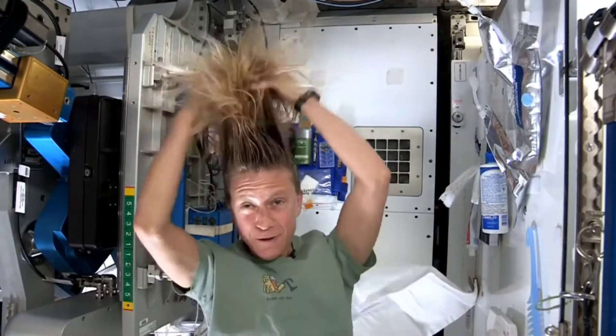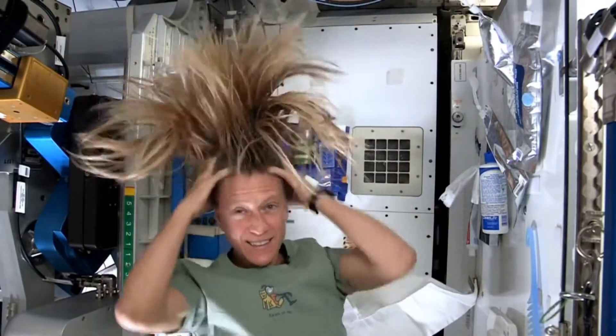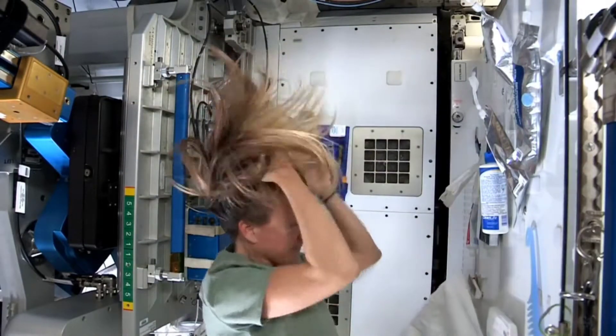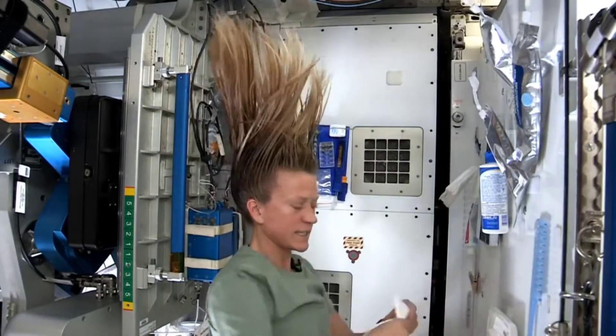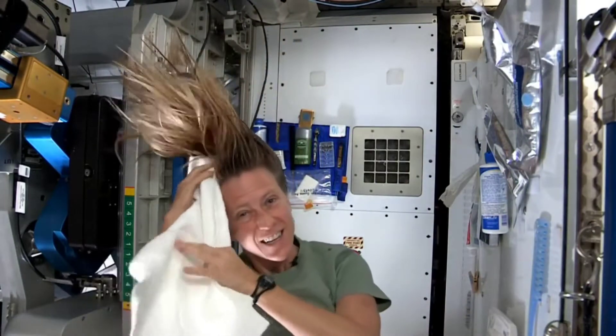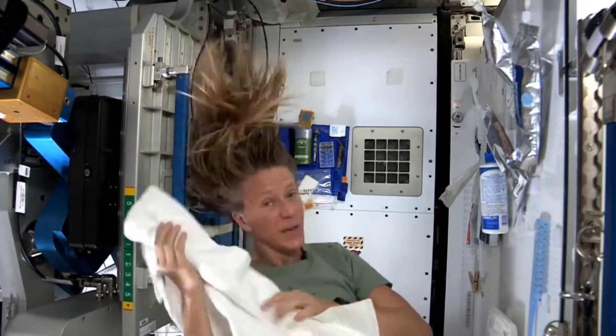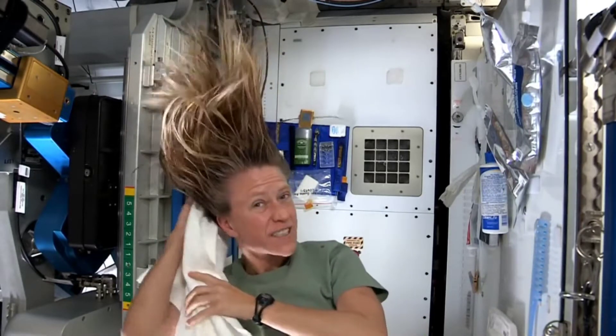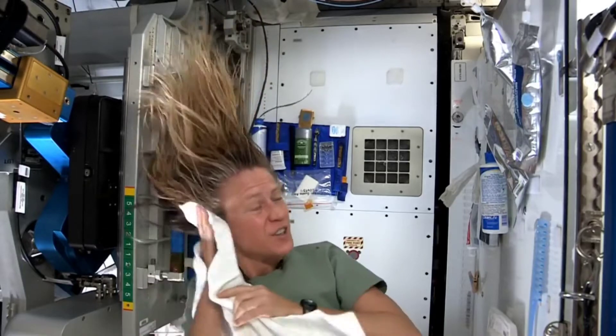And rub it in, again kind of working it out to the ends. I like to take my towel while I have the shampoo in there and just kind of work it, because without standing under running water, you kind of need to use the towel a little bit to help get some of the dirt out.